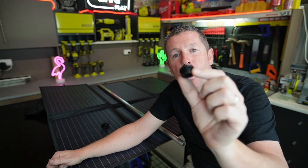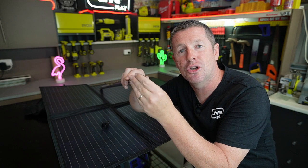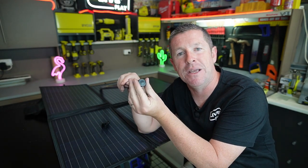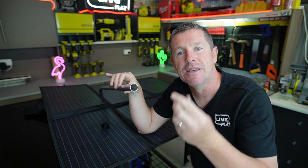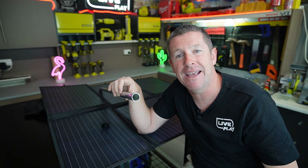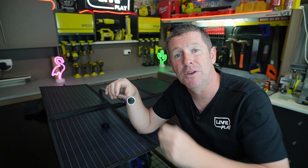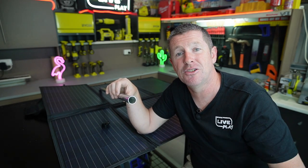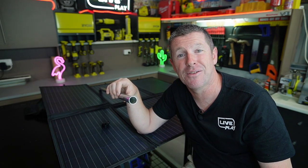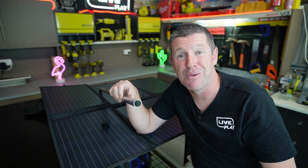I've got these 25 mil pipe end caps which go into the end of the tube on the other end of the connector, just to stop dirt getting inside and to keep it all nice and tidy. I've ordered 10 of these and 6 of the Superpegs. In the description I'll put a full list of all the components used for this project, including links and Bunnings item numbers, so you can assemble your own kit.